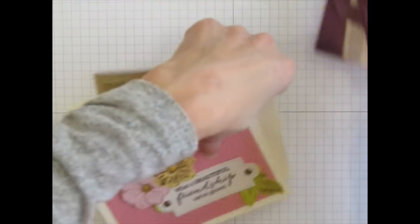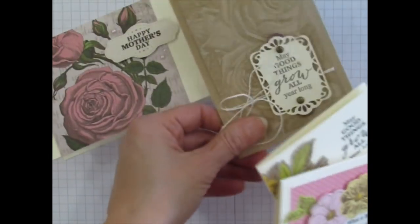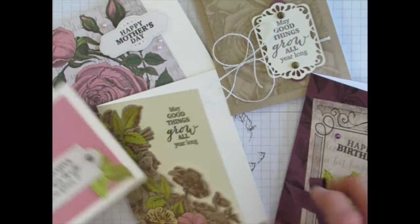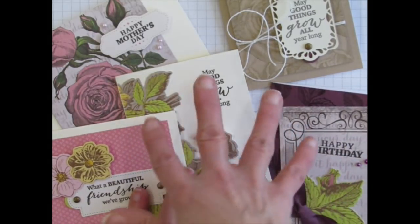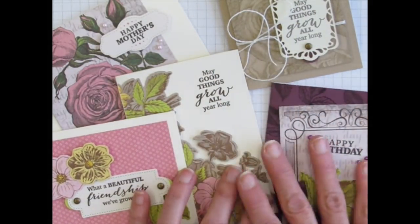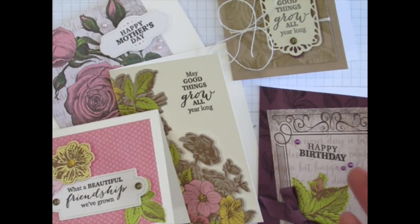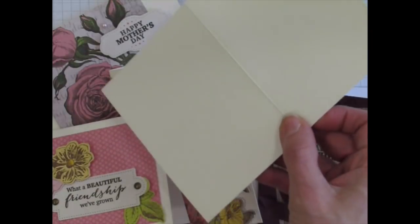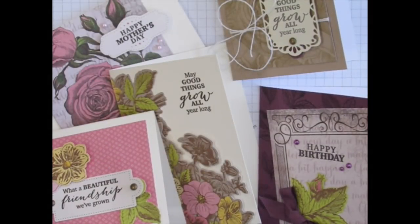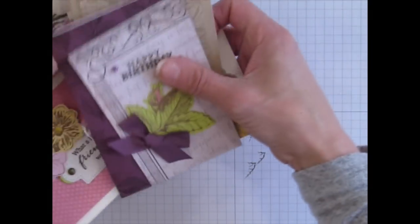So you have these five card designs. You make four of each, giving you 20 cards, and you'll have leftover supplies including eight more card bases. So you might as well make eight more cards. They won't have envelopes, but let me show you two other card designs.